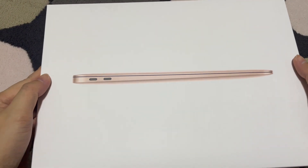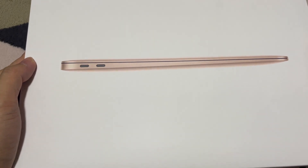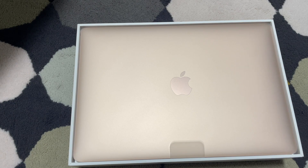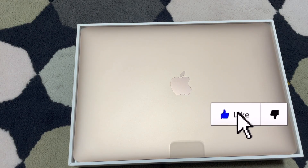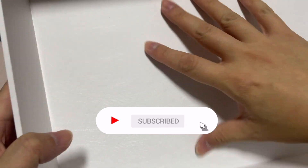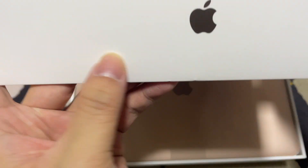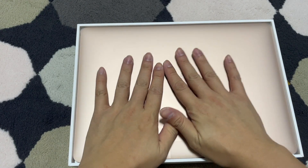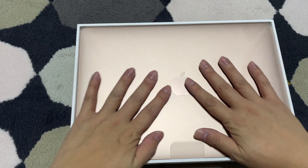A few moments later... oh my god, it is such a beauty! Let me see if there's anything inside. Shiny — MacBook Air, MacBook Air! This is so nice.